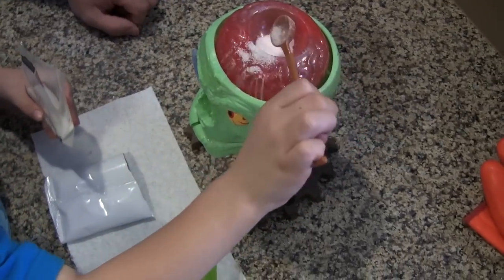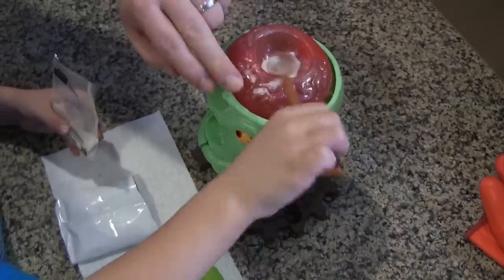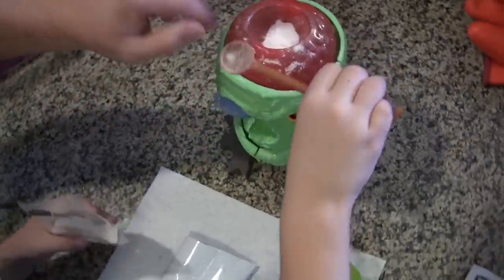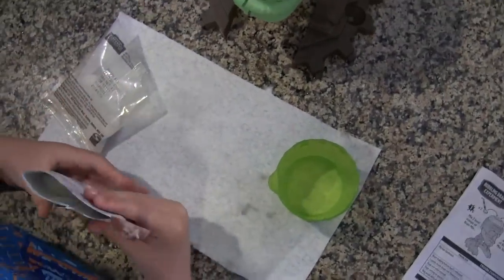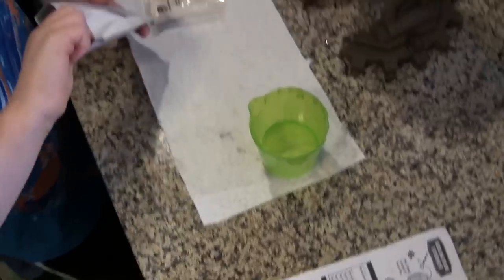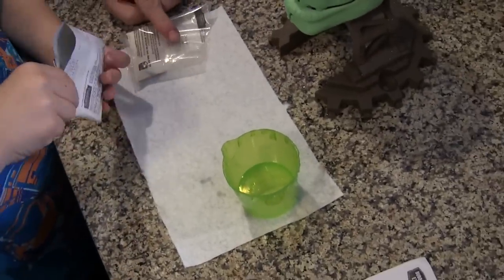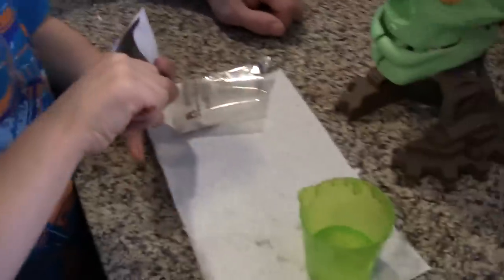Throw that in there. Throw it. Well, don't really do it. Okay. Alright. Brains are messy. It's okay. Go ahead. Alright, so now three of these. Three of the activator. It's a brain activator. No, this isn't it. Yeah, it's a brain activator. That's brain mix. Look, this is very technical. That's brain mix. That's brain activator. Really? Mm-hmm. Want to call yourself a doctor? Yeah. That's just what it's called.